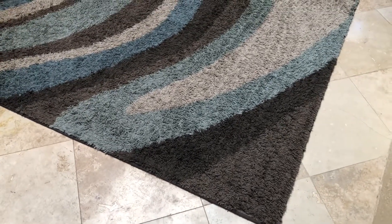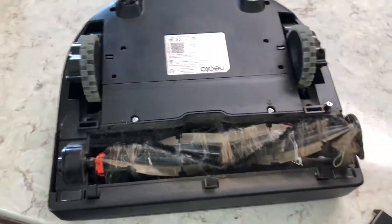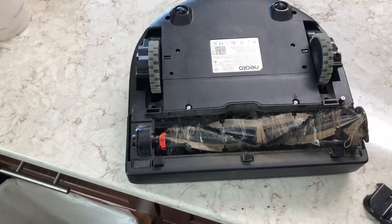Those batteries — the first time you run it is the longest it's ever going to last; after that it only gets shorter. The Connected also does a better job than the D3 and D7 at getting all the little nooks and crannies. With three kids and pets this place is a mess, and this vacuum does a great job. I'll put a link in the description below where you can shop for these on Amazon. Strongly recommend this one — don't go any cheaper than the BotVac Connected.